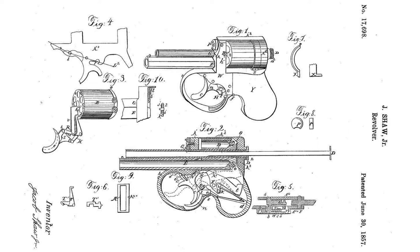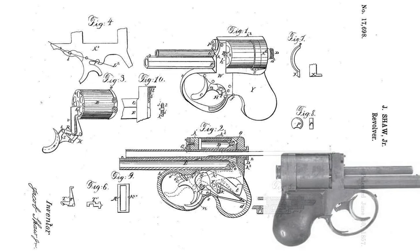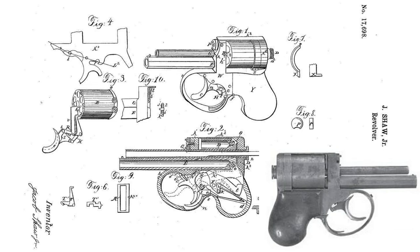The exact number of Jacob Shaw revolvers produced is not known, but presumably the production volume does not exceed 50 units, which makes them a collector's rarity today. Barrel length: 140mm; overall length: 83mm; cartridge capacity: 6 rounds.